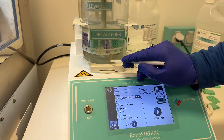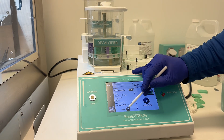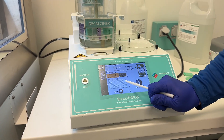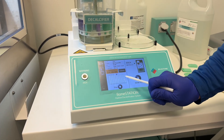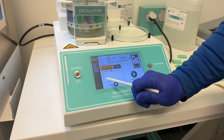The heated plate underneath helped speed things up. This run took about five hours. When softening bone, the time needed can vary depending on the density of the sample — some specimens can take days or even weeks at room temperature. Adding heat and using a system like the bone station speeds up the process significantly.